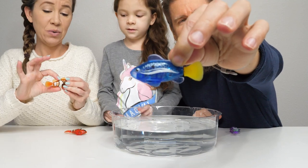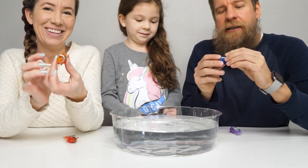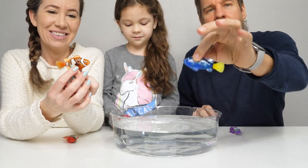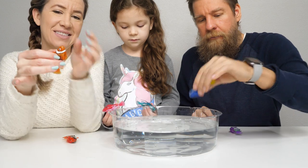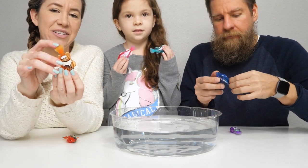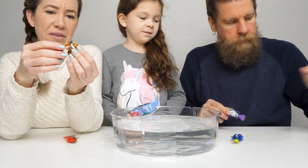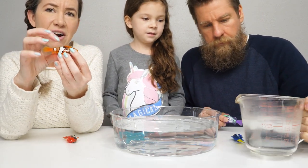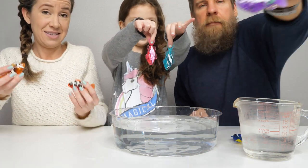Here is a closer look at what they look like. It started wiggling in my hand — it's got sensors on the side that are activated by touch or by water. Their tails are a nice flexible rubber to kind of propel them through the water, but their bodies are plastic.